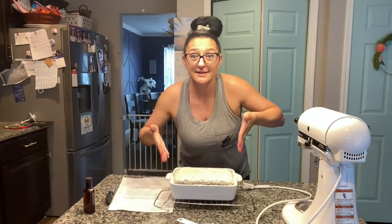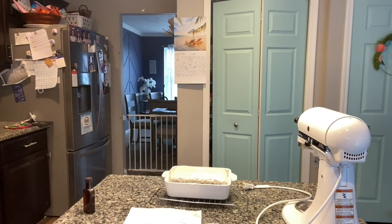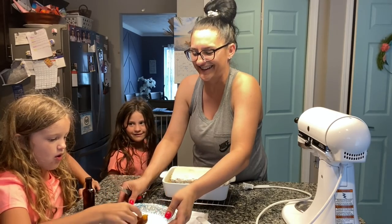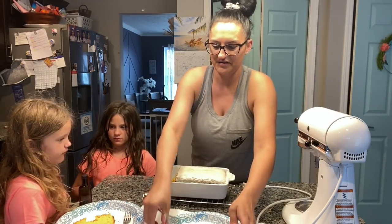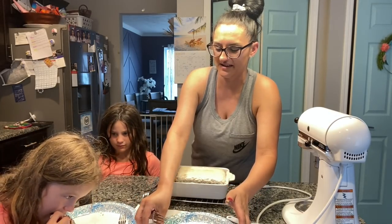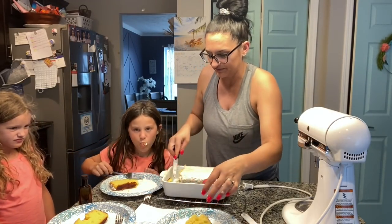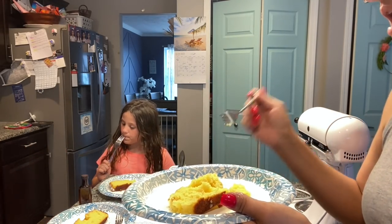We are going to try this lemon cake. Oh my goodness, I'm so excited. Look at that. Use a fork — she's going in with her hands. Ava's not a big fan of the lemon. Just try the cake. My piece is falling apart. I don't really like the lemon icing. I like the cake though — the cake's really good. Honestly, if I make this again I'm not going to do the lemon icing, I'm just going to do regular icing with powdered sugar because that's too much lemon. But the cake is amazing.